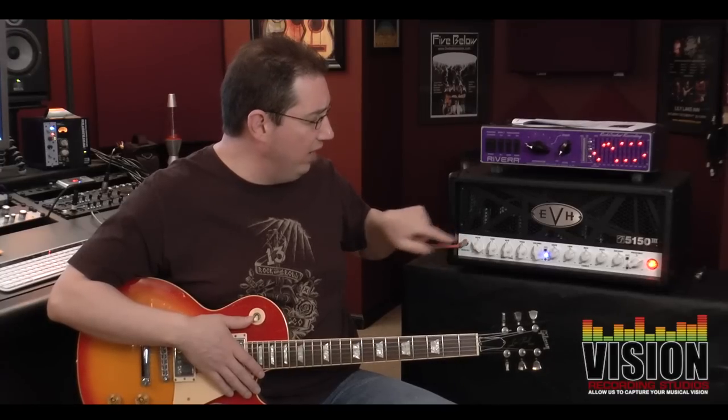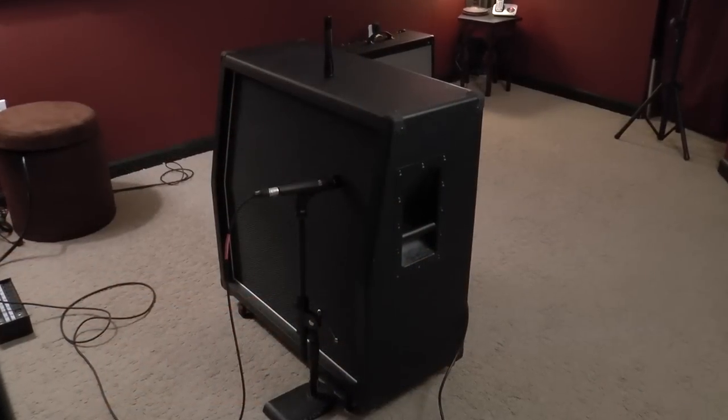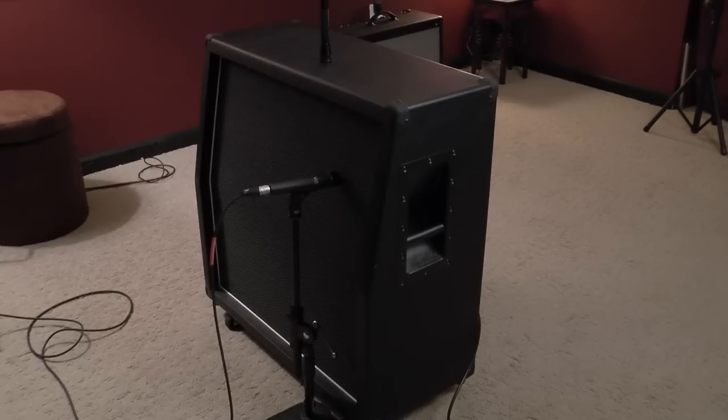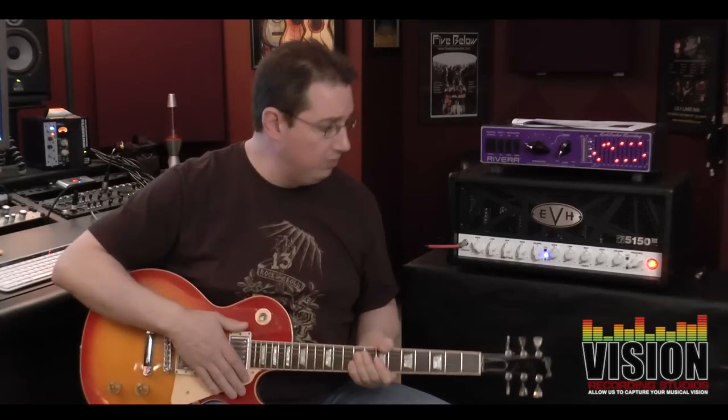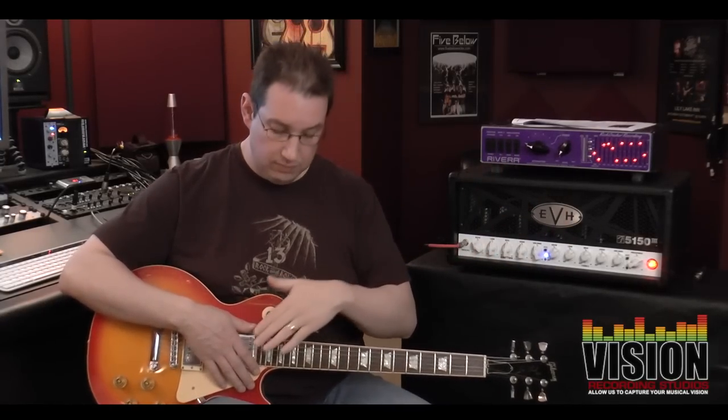We have the gain set at about 10 o'clock. The bass, mid, and high set at 12 o'clock. And the master volume set at about 11 o'clock. With a 412 cabinet out in the isolation room, with a set of Celestion 25-watt Greenbacks, mic'd up with a Shure SM57, just off to the right side of the dust cap — pretty standard guitar micing procedures. This is a standard Gibson Les Paul with standard stock pickups. There are no effects. All the sound samples you're going to hear today are completely dry, just a little touch of reverb with a reverb pedal, but no compression, no further equalization except what's coming out of the cabinet and the amp and the Rock Crusher.